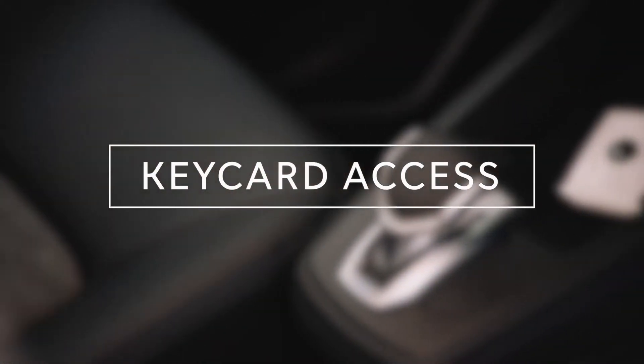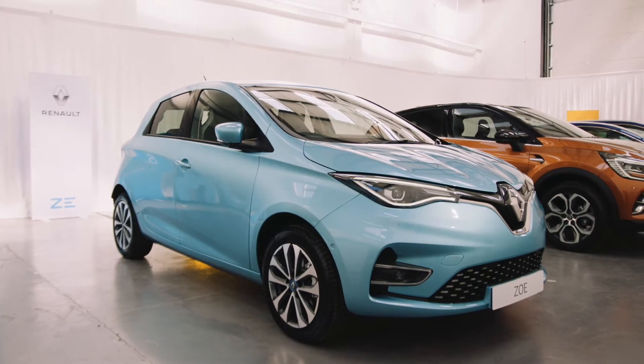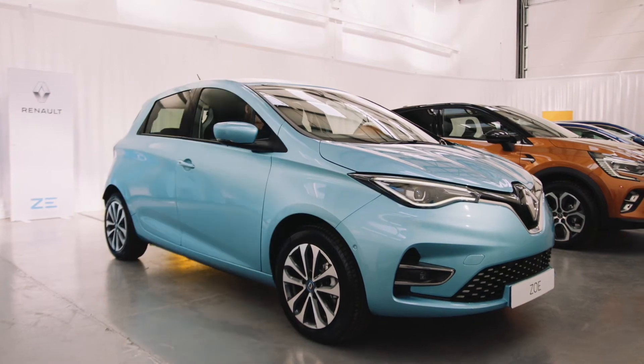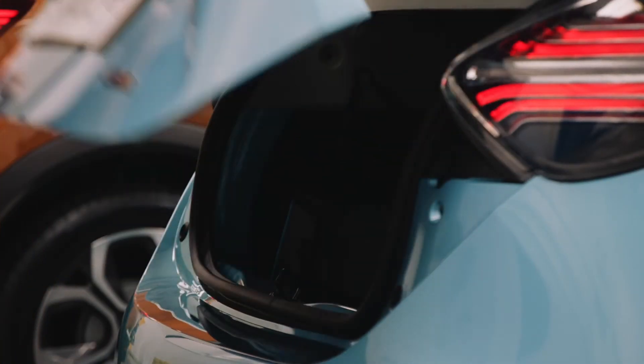The new Renault Zoe uses a hands-free keycard. To open the car, simply have the keycard on you and when the car detects you up close, you just need to place your hand on either of the front door handles or the boot and the car will automatically unlock.